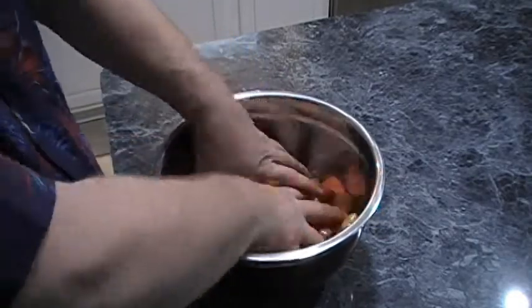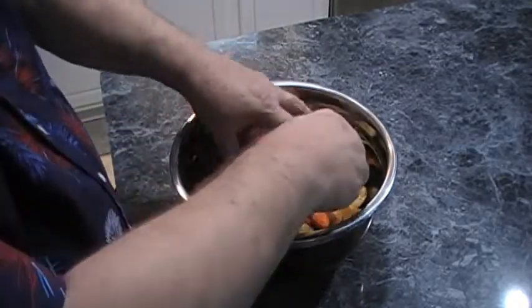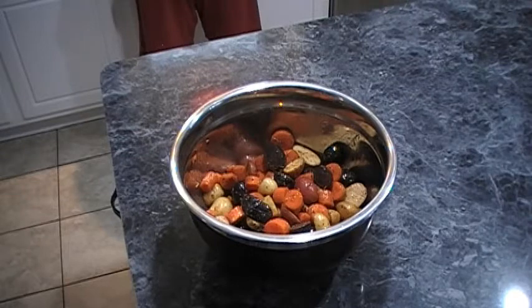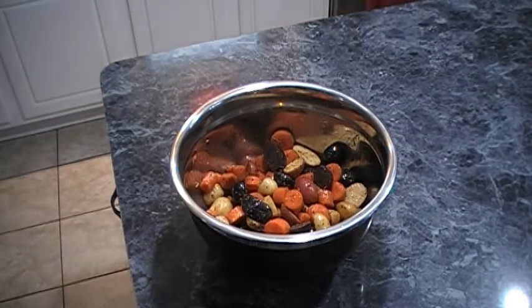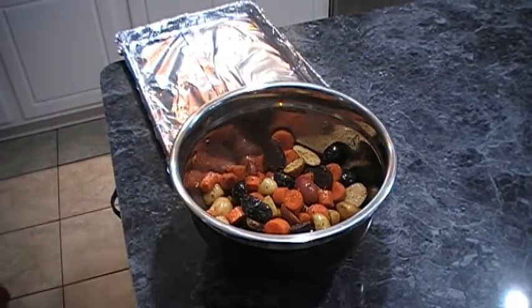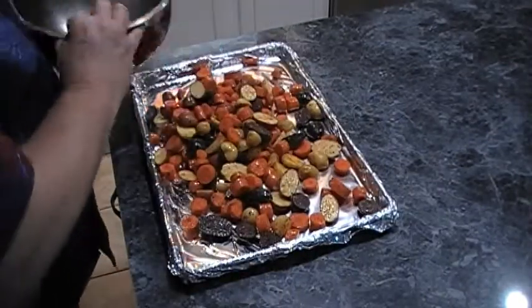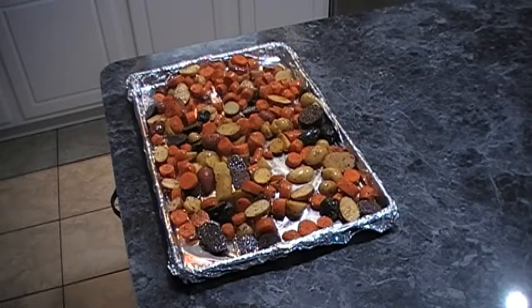You're going to need a large baking sheet lined with aluminum foil, which will make it a whole lot easier to clean up. Let me wash my hands real quick, and then we'll put all this on the baking sheet. We'll need to set our oven at 400 degrees. We're going to spread the vegetables around, and now we're going to move on to our chicken.